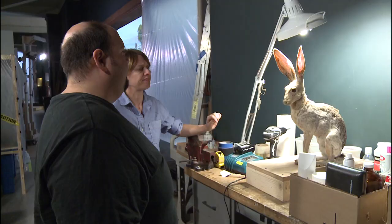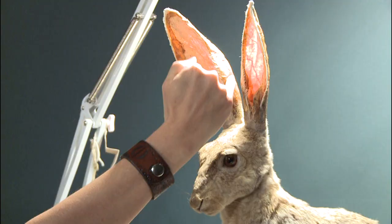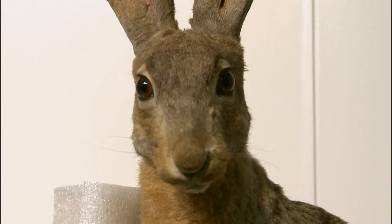Jackrabbits are known for having these very distinct veins running right down the center of their ears, and that's the one thing I wanted to put in there. When we first started removing old material, we actually noticed that the original artists had the veins in there, but they had kind of faded and gone away over the years. Of course, I not only wanted to make it accurate, I wanted to be true to the original artist and put those veins back in.